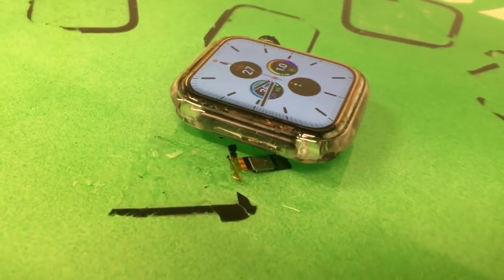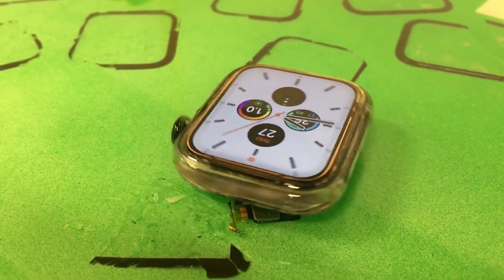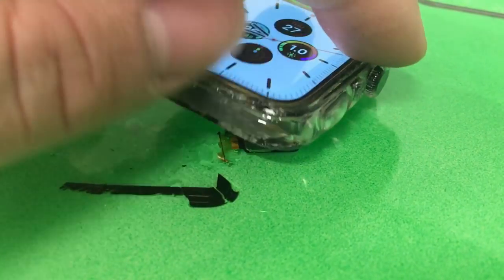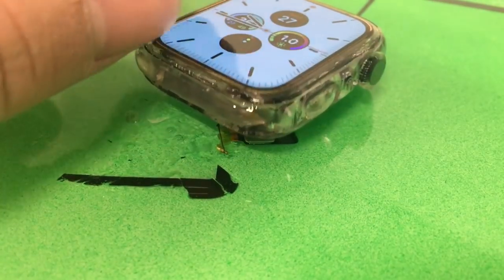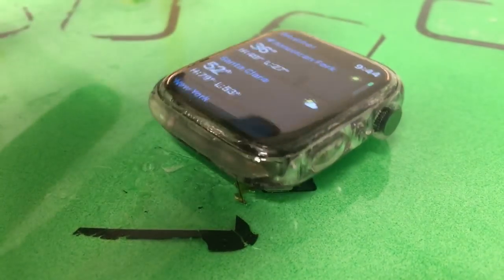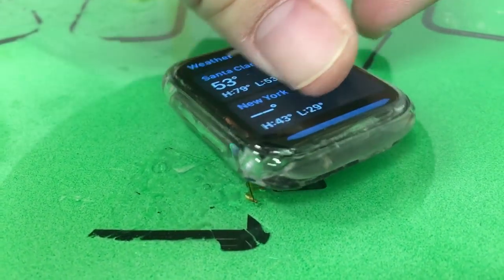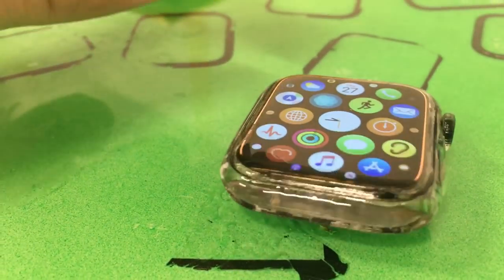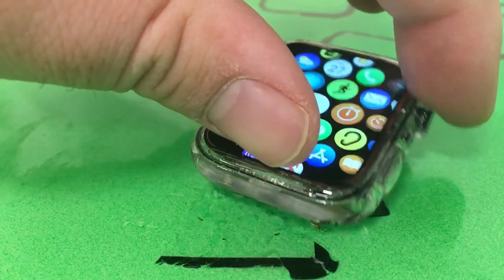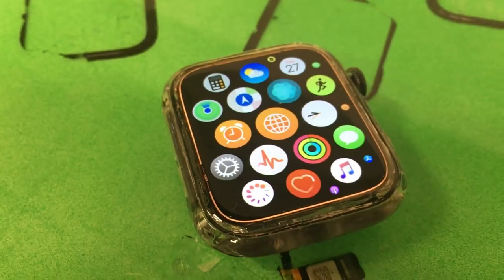And there we go. If you like what you see, smash that like button — this video took quite a bit of time, effort, and money to make, including all the materials to mold it. One of the things I also like to test is the main functions of the watch. Let's see if that crown clicks — it does. Also when we spin it, does it zoom in and out? And it does. Looks good. Successful.